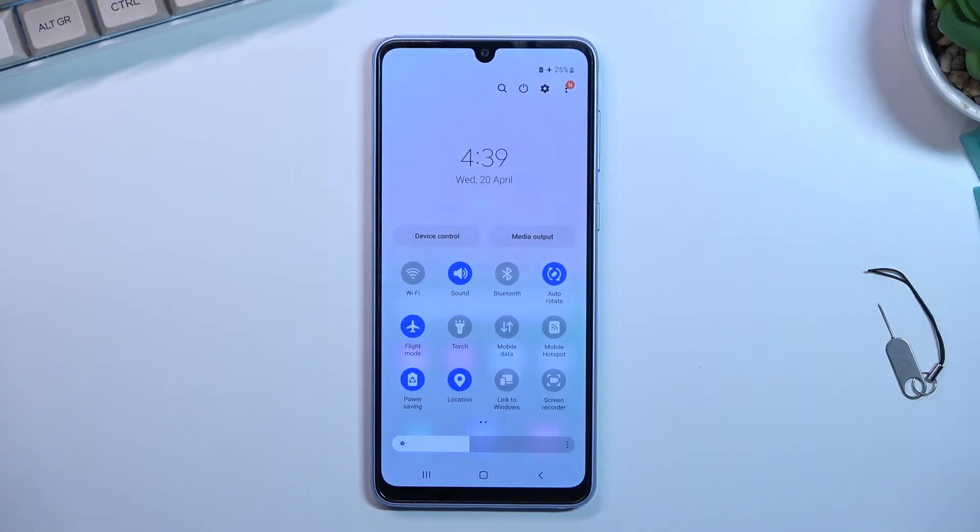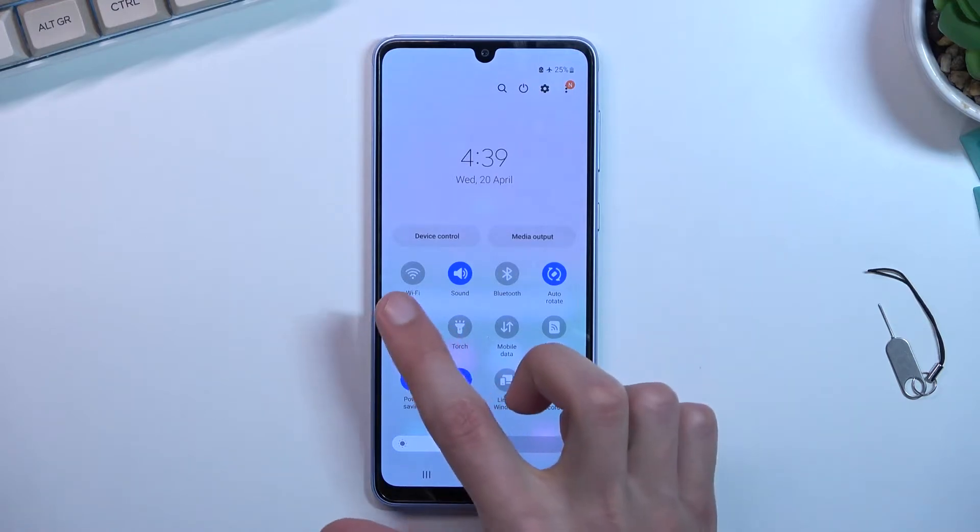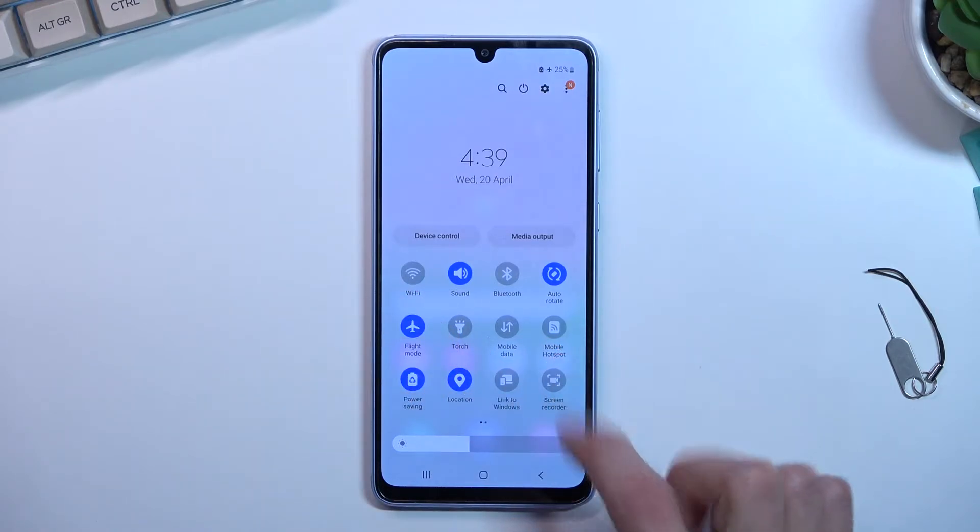There are a couple of things that are also happening in the background with power saving mode. What the device will do is it will turn off your Wi-Fi and mobile hotspot when the device is in sleep mode.